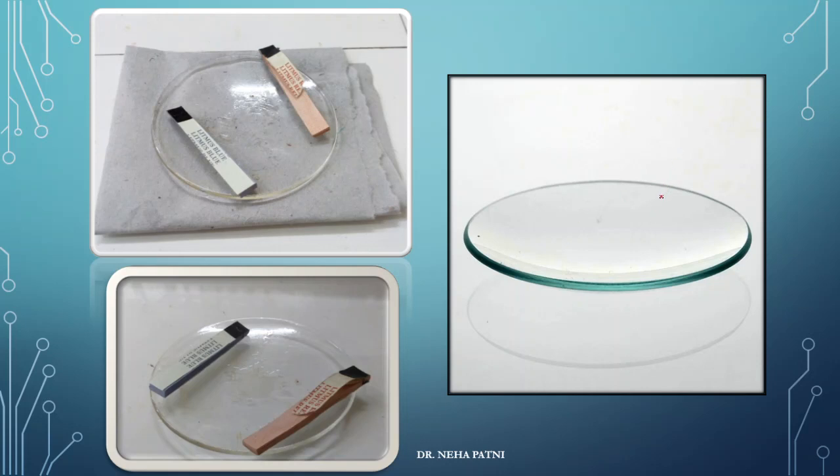In this picture, obviously this is a watch glass wherein you can keep your substance. Then this is litmus paper — red and blue litmus paper. Whenever you want to cross-check whether the solution is acidic or basic, you use litmus paper. If it is acidic and you add blue litmus paper to it, blue immediately changes to red, and vice versa for a base. These are litmus papers, and this is a filter paper, which is normally used to filter solid particles from a solution.